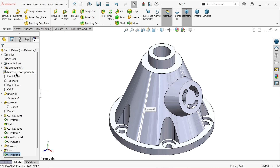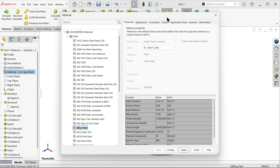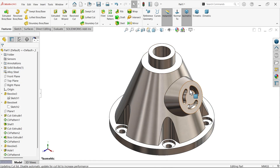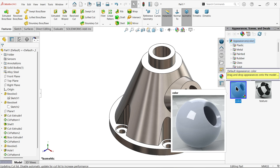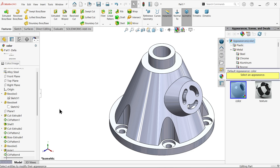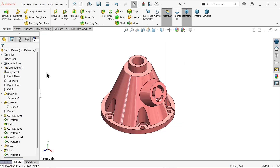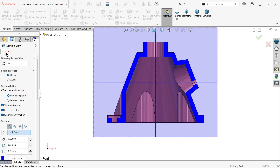Apply material: right-click Edit Material, choose Alloy Steel. The properties show mass density 7700 kg per cubic meter. Apply and close. Change the appearance — go to Appearance, double-click, then Edit Appearance and select a color. Confirm. Don't forget to like and share the video, subscribe for more SolidWorks projects. Thanks for watching.